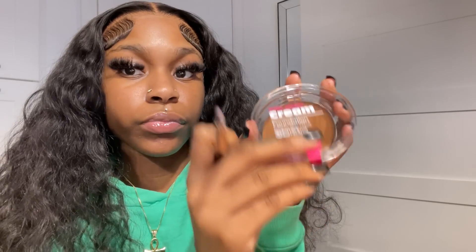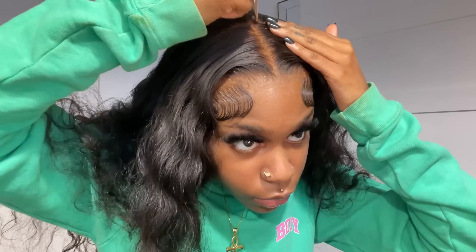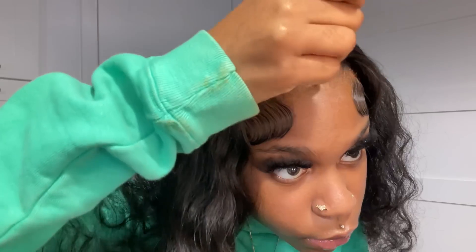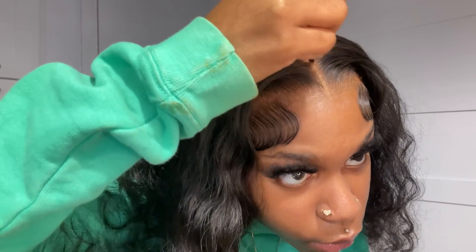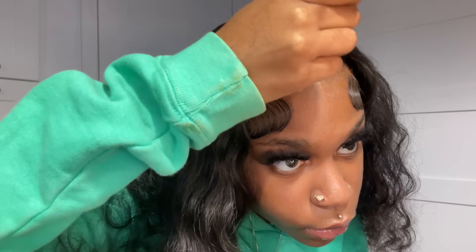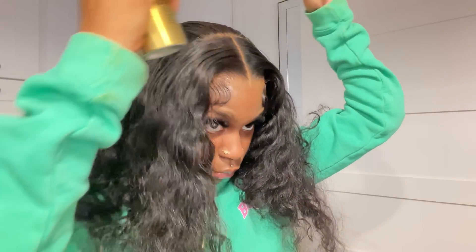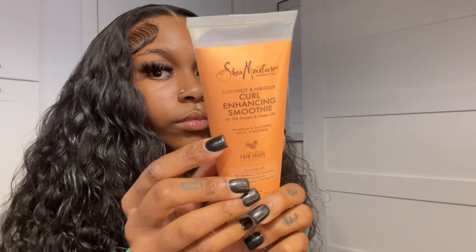For this part to look natural, I'm taking my Ruby Kisses cream foundation in RD11 and a small makeup brush, applying it right in the middle of the part and dragging it all the way down to the bottom right where the lace is. When you turn to the side it'll look like scalp — put it a tiny bit in front of the lace onto your skin and boom, you've got scalp. Then I'm using a black hair spray with the bottom of my comb to get the part to look cleaner and thinner, because thin parts always eat.